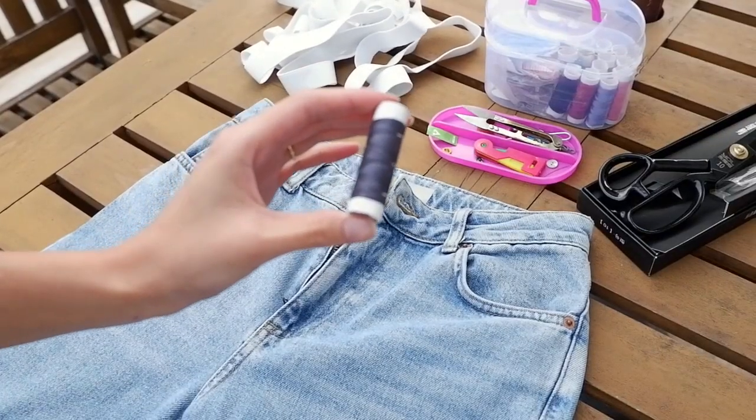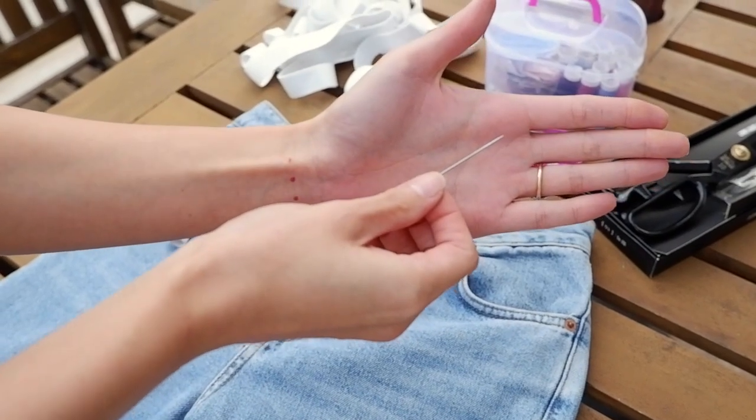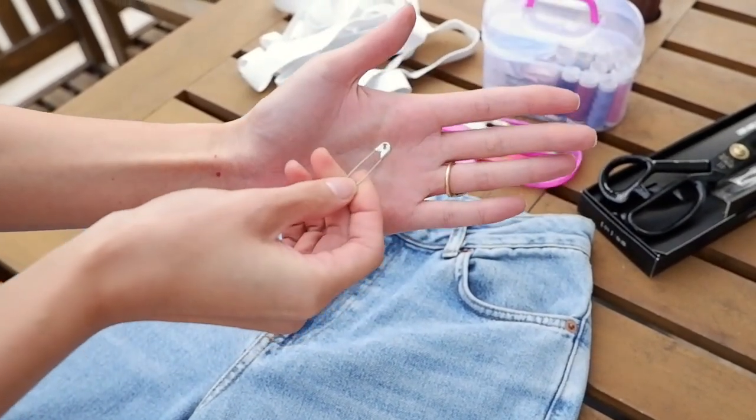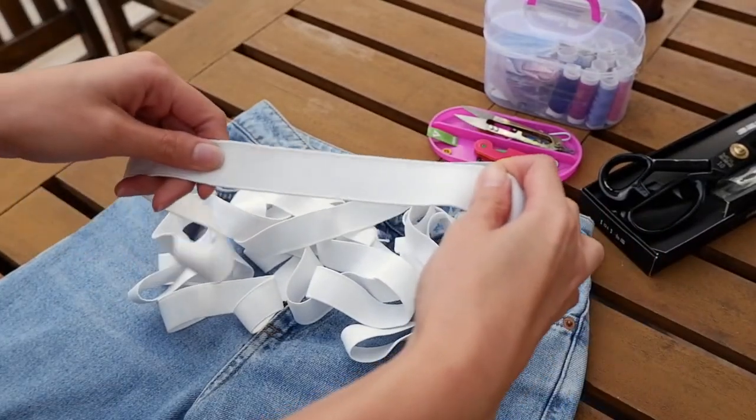You'll need a thread — any color will do — a needle, a safety pin, garter about an inch wide, and scissors.